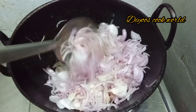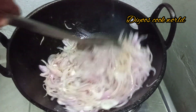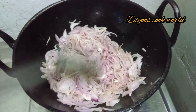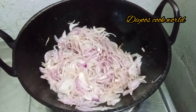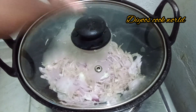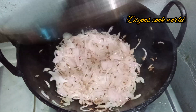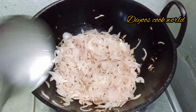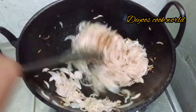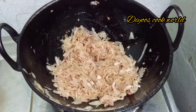We will mix it in 3 cups. If you like this channel, subscribe to me. Click all options. We will try a little more — now we will mix it in 3 cups.